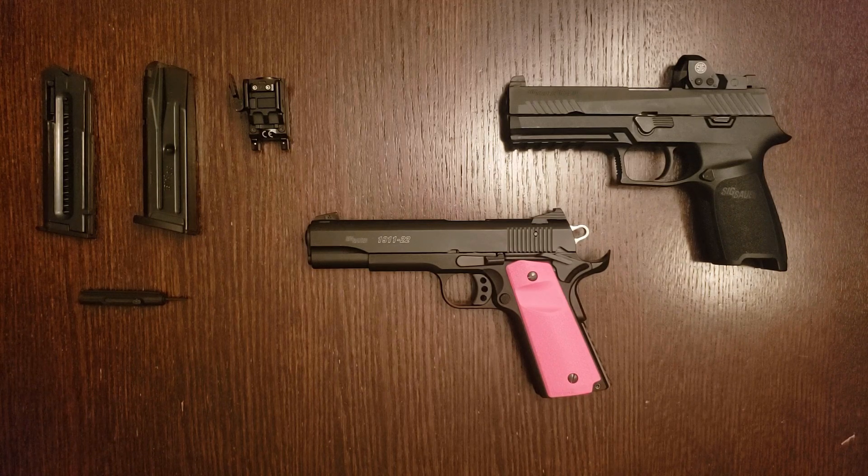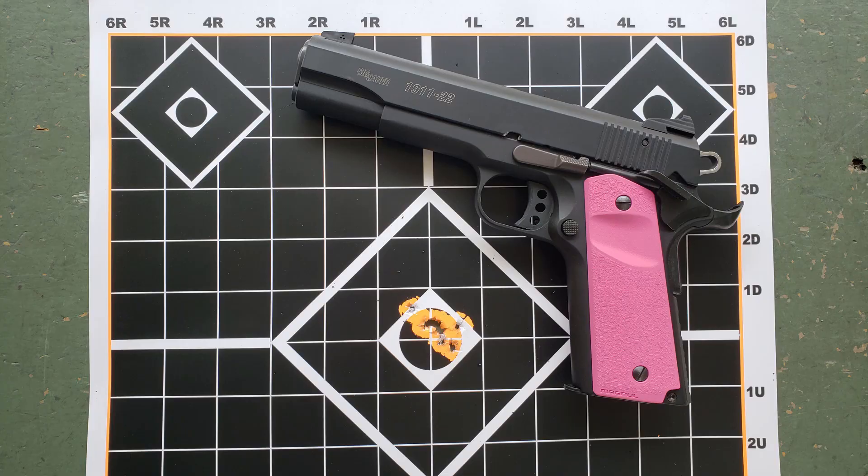There are some mixed reviews on the GSG 1911-22, but I'm pleased to report that this one has been absolutely perfect thus far. We've only put a few hundred rounds through it to date, but it's been 100% reliable with the right ammunition — more on that in a second — and surprisingly accurate. Have a look at this 10-round group I shot from 5 yards, or 15 feet.